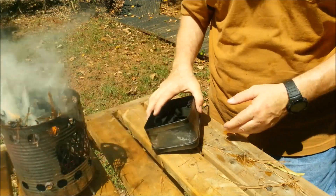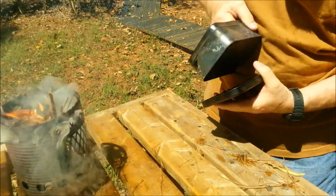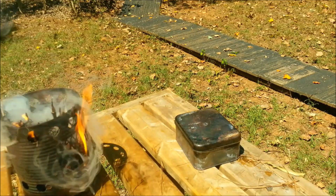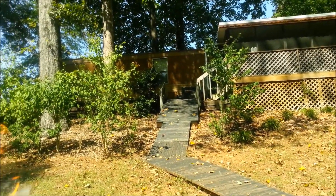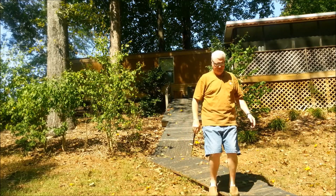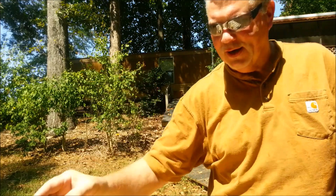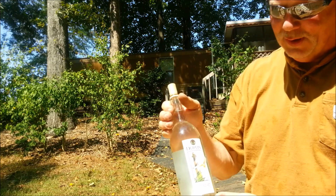Let's head back up to the work table. Go ahead and close this up. I put another handful of twigs on the fire. Now we'll see if we can boil water in that wine bottle.